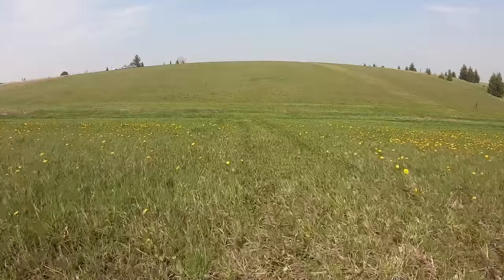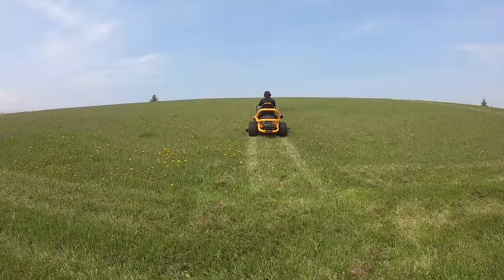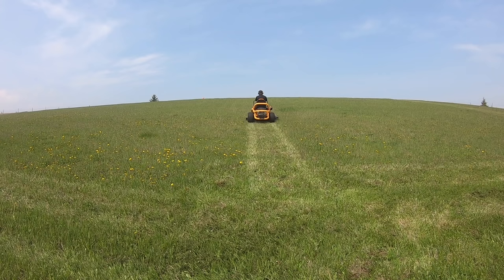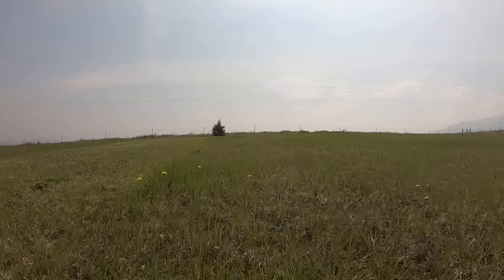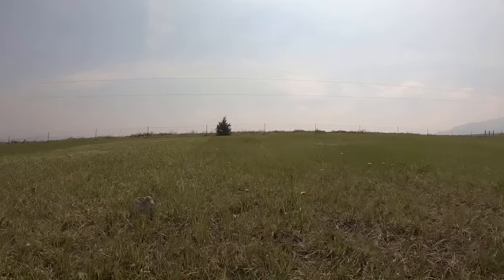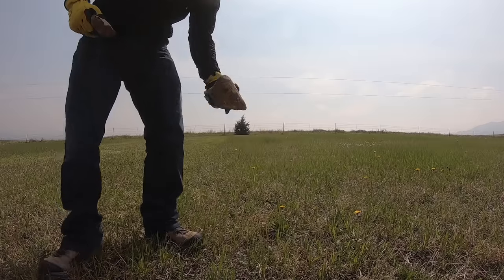I have some pretty good sized hills to go up and down and the mower was real stable on them. Another feature I haven't had on other zero turn mowers is the parking brake being engaged simply by moving the handlebars out to the sides — usually there's a lever to pull. This comes in real handy when you need to hop off to pick up sticks, garbage, or rocks, and I'm still finding rocks on the property that need to be removed.